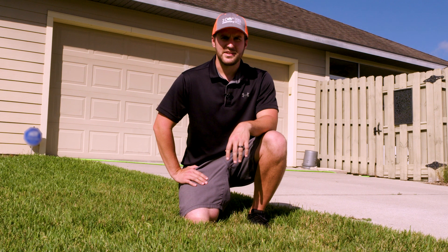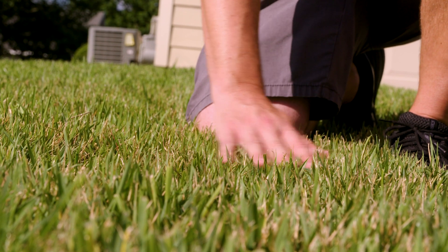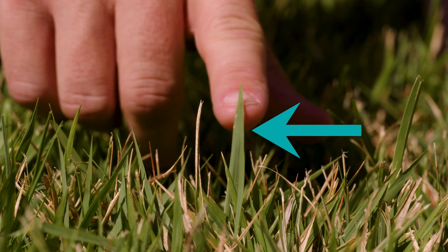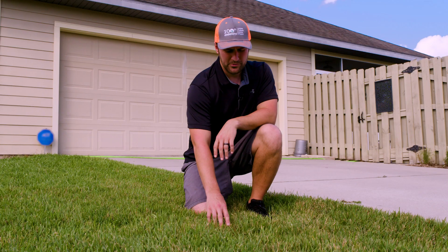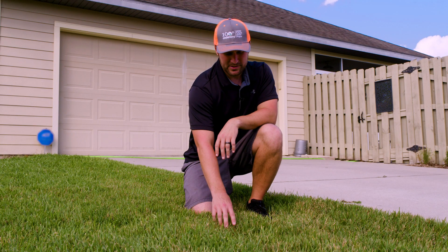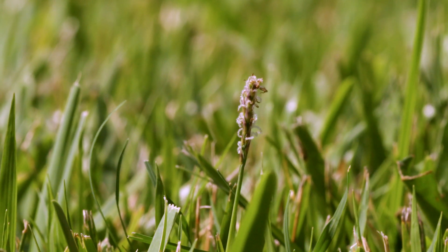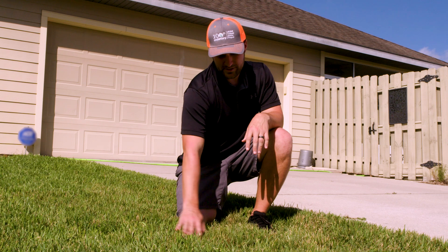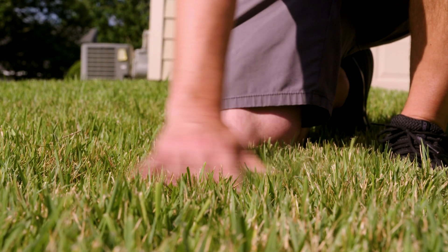Another common residential grass in Florida is zoysia grass. Zoysia grass can be identified through its pointy leaf tips. It has a stiff feel and a narrow or medium-wide leaf blade. One useful way to identify zoysia grass is its seed head, which is distinct from other lawn grasses in Florida. One of the biggest pros of this grass is its thick, lush lawn, which helps resist weeds when properly managed.